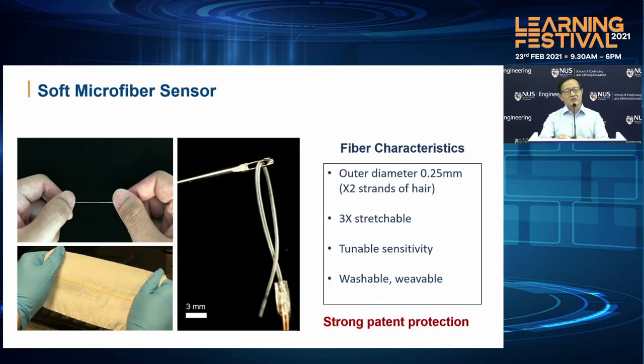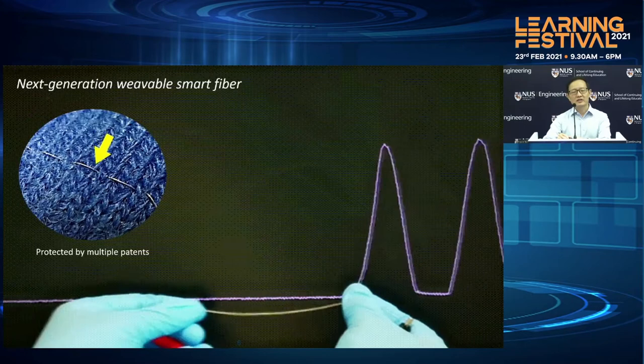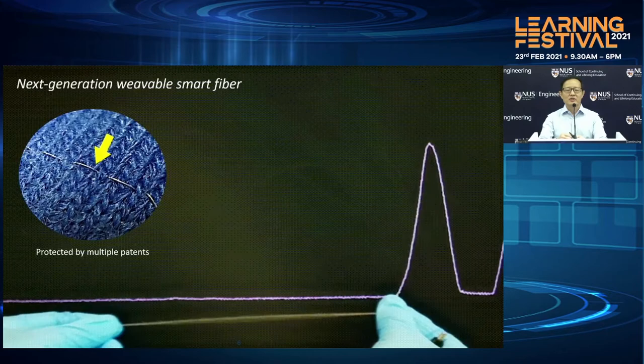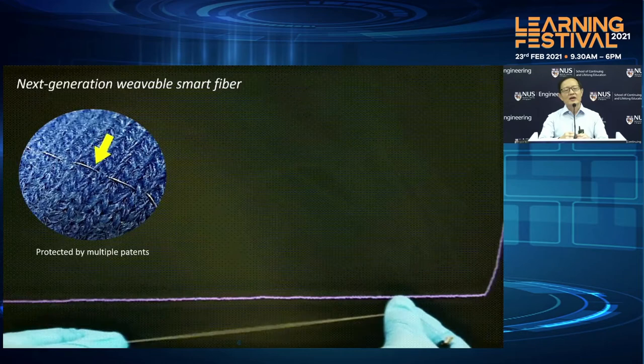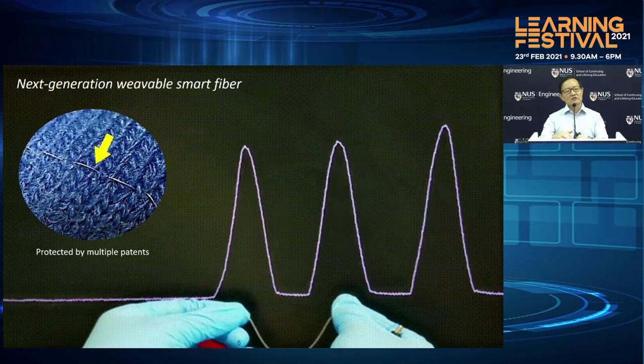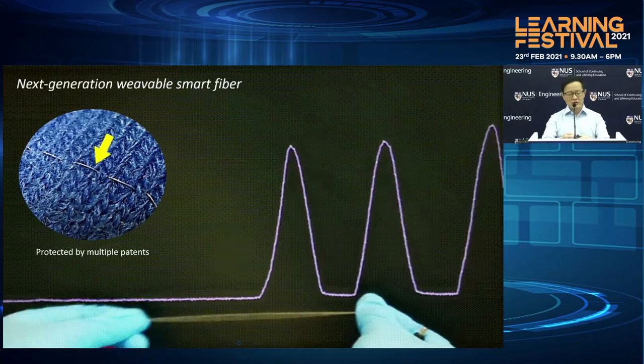Let me show you through this movie how stretchable it is. By just pulling this microfiber sensor, we are able to measure the amount of force used to stretch it. Because it consists of this liquid metal inside, once we stretch it, it displaces this liquid metal. And when you pass a small current through it, we are able to measure this electrical signal change. From this electrical signal change, we are then able to work out how much force has been used to stretch this microfiber.